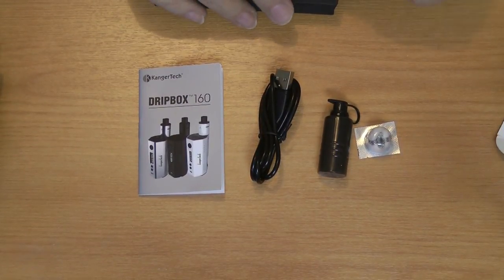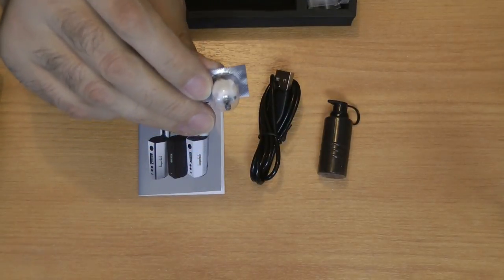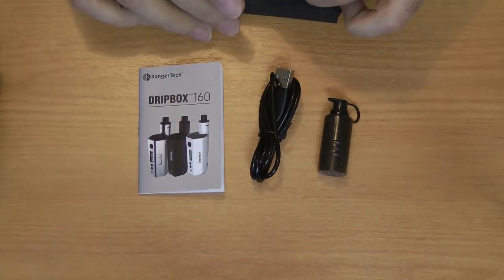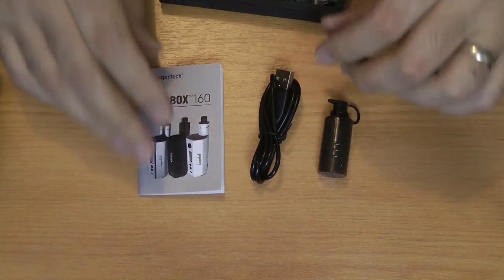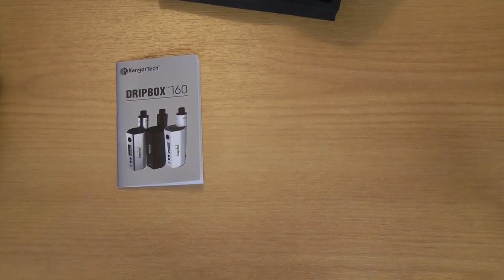It actually ships with two pre-built coils — one already in the device and one ready to go — plus Japanese organic cotton so you can wick another one yourself. Not too bad at all. Let's put all those back and I'll show you the device itself.